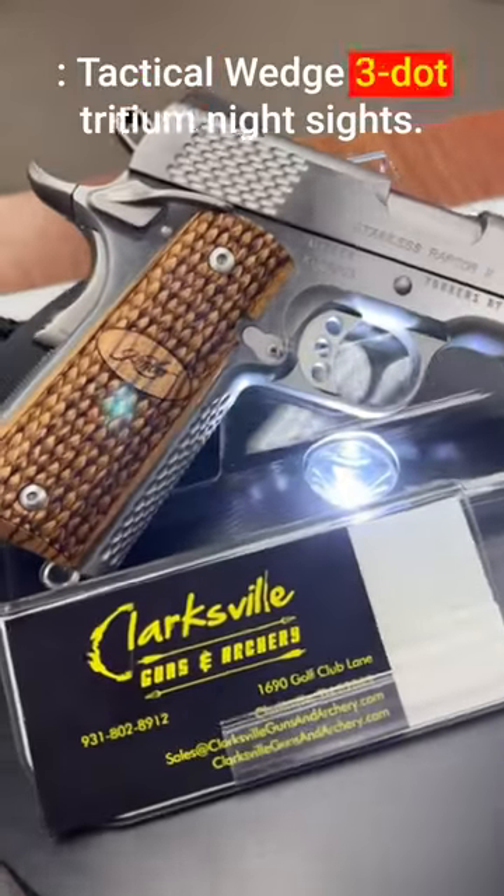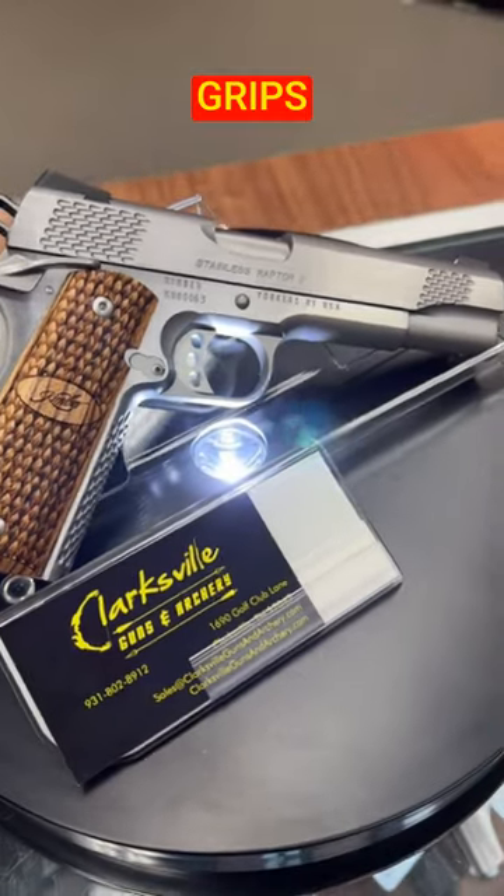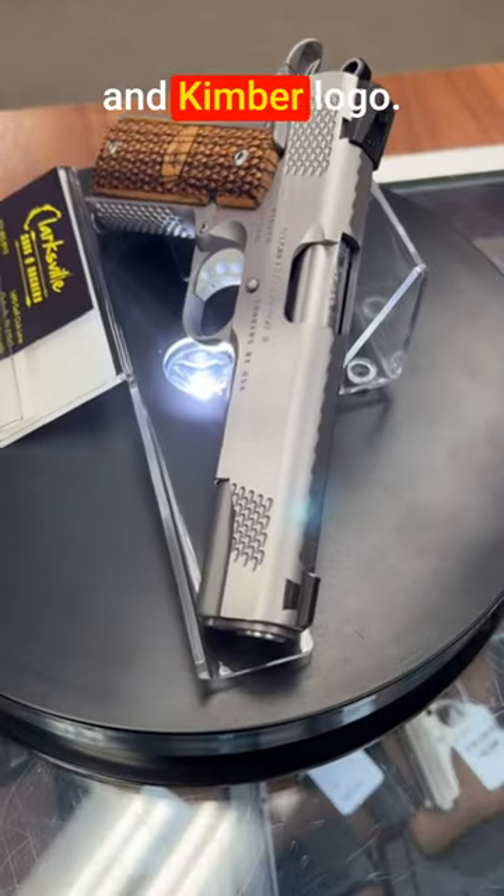Front sights: tactical wedge three-dot tritium night sights. Grips: zebra wood grips with scale pattern and Kimber logo.